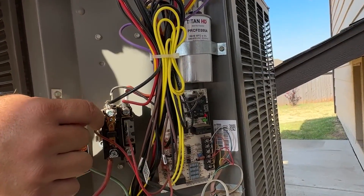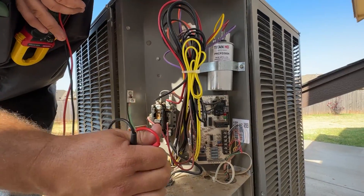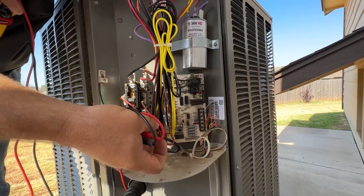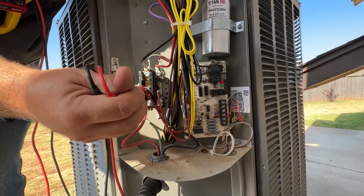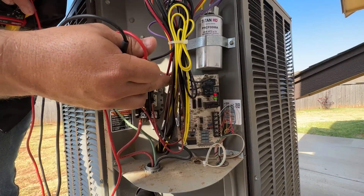We do have 24 volts coming to this, so really this is just a switch. We have 24-volt wires that come in and call for this to turn on. It pulls in this contact and that allows power to go through to turn on your fan and your compressor.